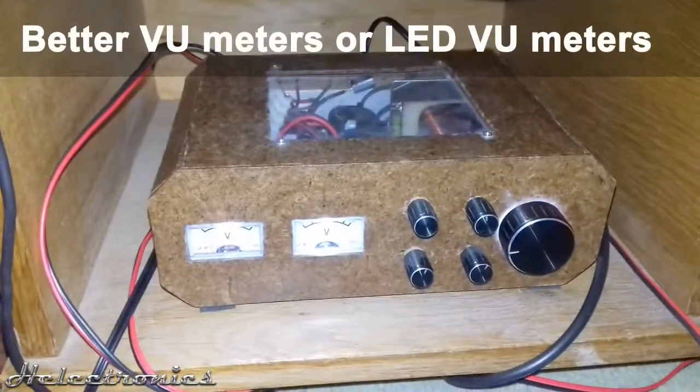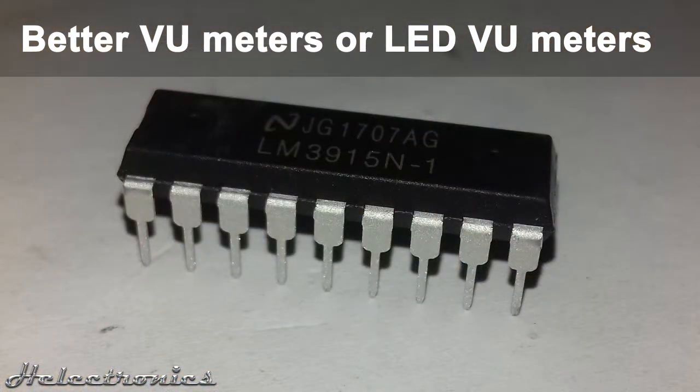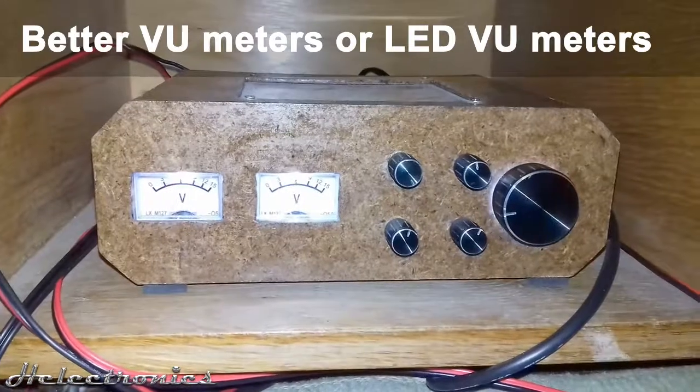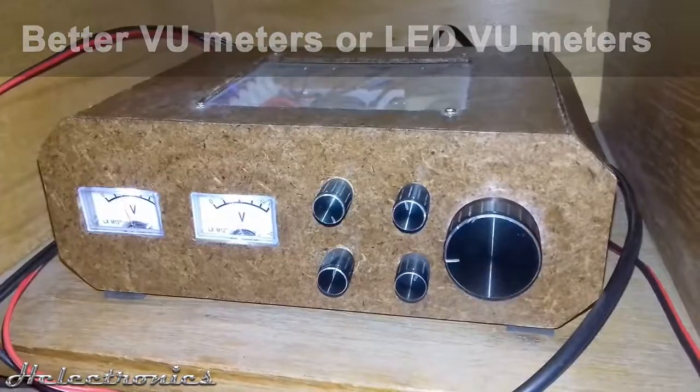Instead of an analog VU meter, an LED-based VU meter using LM3915 or LM3916 should be used — it's better and more precise. For those who would like to stay with analog, I recommend buying a real analog VU meter, not a voltmeter like I used.